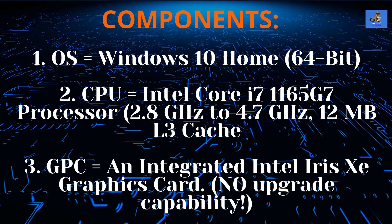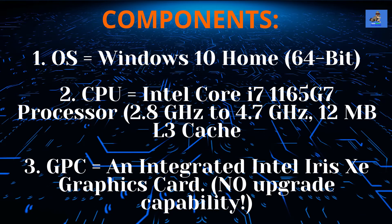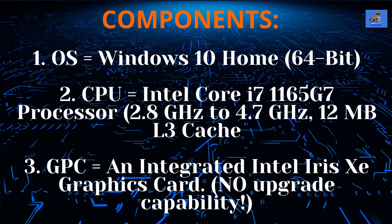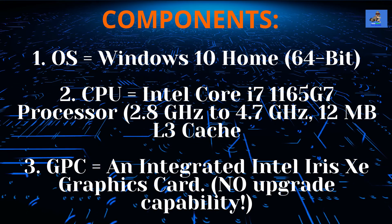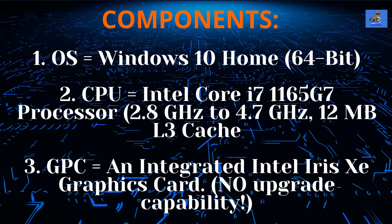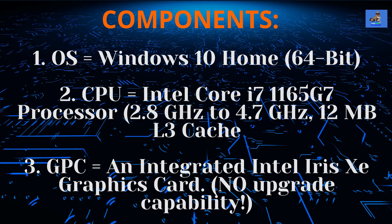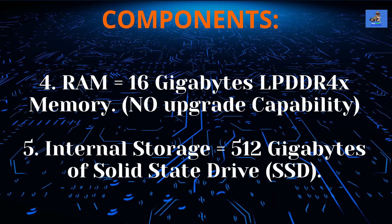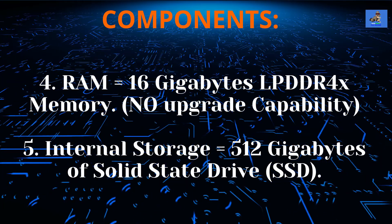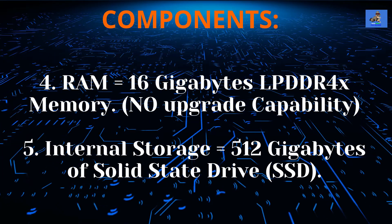The components for the Galaxy Book Flex 2 Alpha are as follows. The operating system is Windows 10 Home 64-bit. The CPU is the Intel Core i7-1165G7 processor with 2.8 GHz up to 4.7 GHz speeds and a 12-megabit L3 cache. The GPU is an integrated Intel Iris Xe graphics card, soldered to the motherboard with no upgrade capability. The RAM is 16GB of LPDDR4X memory, also soldered to the motherboard with no upgrade capability. The internal storage is 512GB of solid-state drive (SSD) storage.